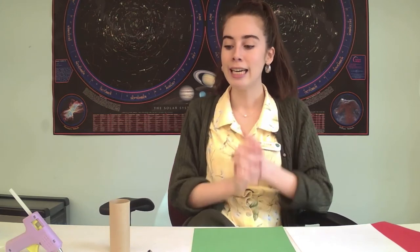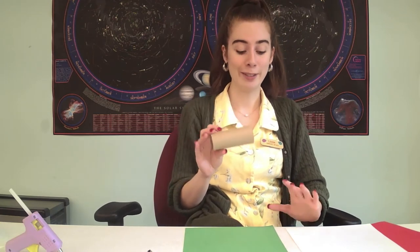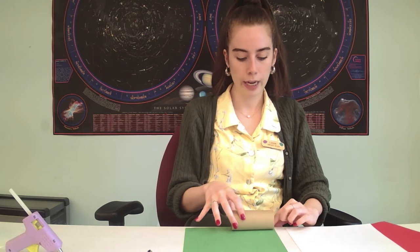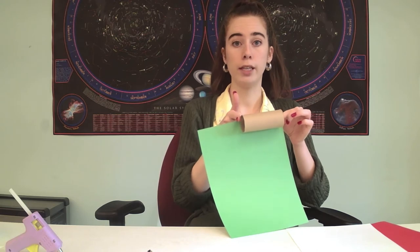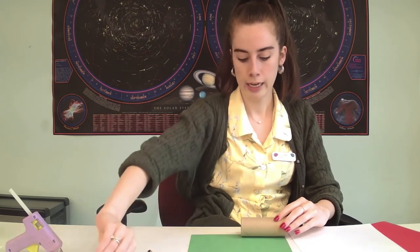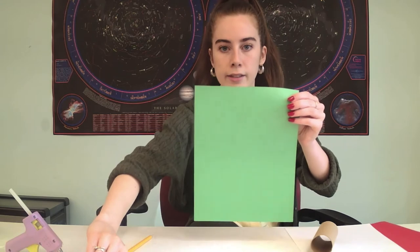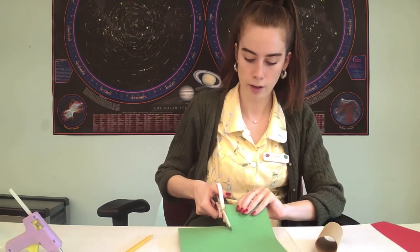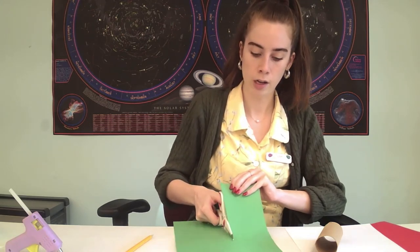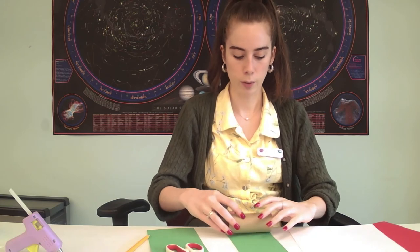So I have a plain toilet paper roll here. You could use a paper towel roll if you wanted to make him really big and tall, but I'm just going to use a toilet paper roll. I'm going to put it along the paper to see how tall it is and how much paper I need to wrap around it. I'll mark a little line on the paper so I know where to cut, then cut a regular rectangle all the way down.